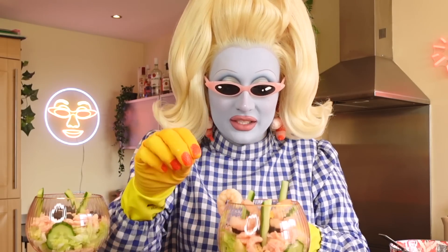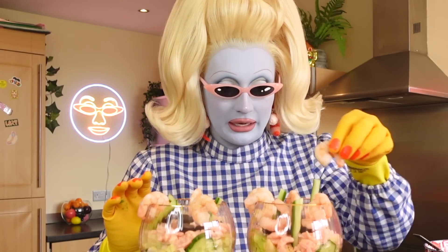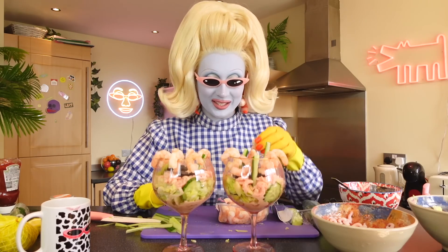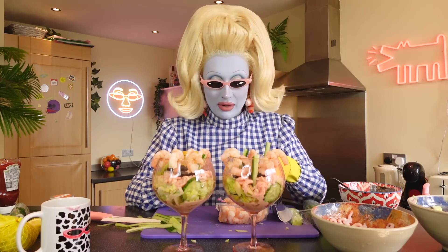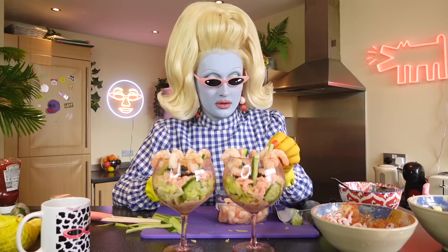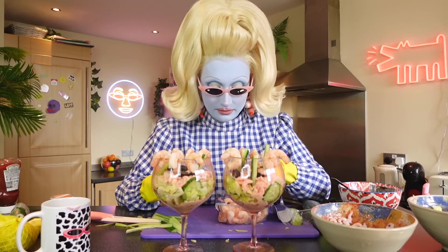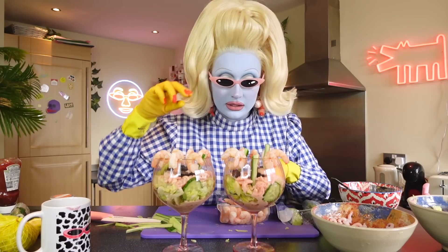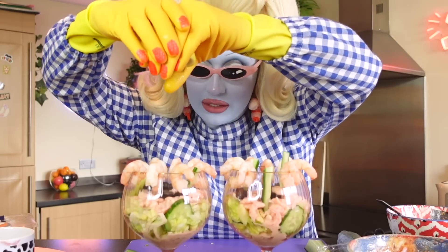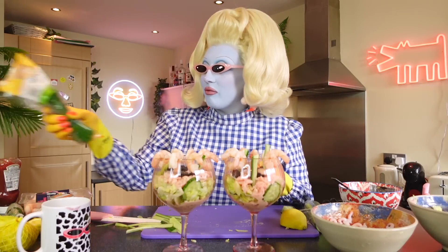The prawns are not behaving — they keep jumping in! The prawns are supposed to hang on the edge of the glass but they just keep falling in. Look at this everybody — oh my goodness gracious me, this is a work of art! I'm picking the prawns that are specifically being very good around the rim of the glass. Now for lemon juice — lemon juice is very important in a prawn cocktail.